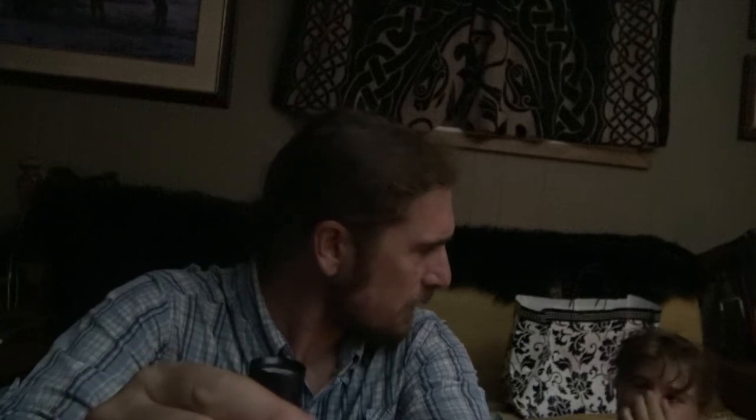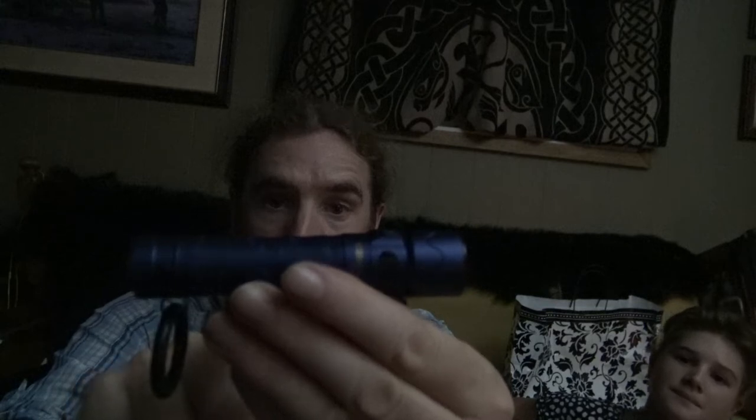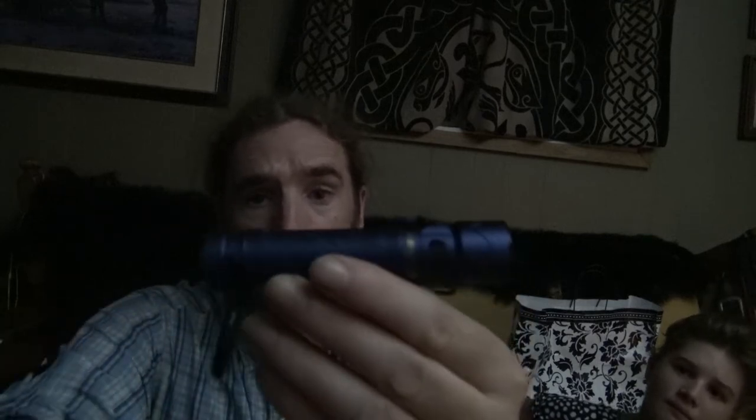The front button cycles through standard settings: low, medium, and high power. Double-click goes to hyper burst, and triple-click goes to strobe mode — great if you need to disorient someone. It's got crenellation on the top, solid build with good weight to it. It's a blue engraved limited edition, so it might already be sold out — check the links below.